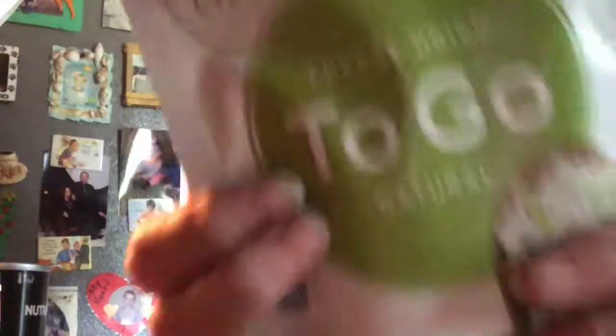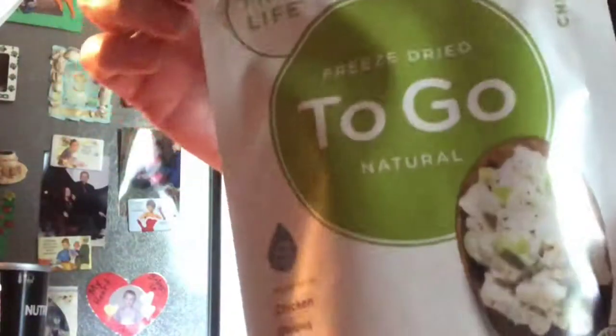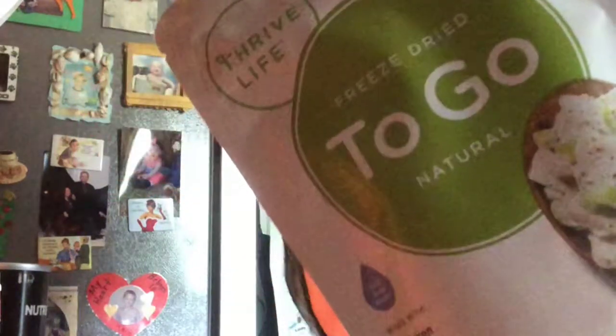I have no makeup on today, so excuse me. I'm riding the struggle bus — we have cars broken down and I'm running around being chauffeured to my other family. I'm about to hit the road again after I make this, so I had no time to get it put on. Anyway, this is the chicken salad — they come in single-serving pouches, which is one serving in this little pouch.